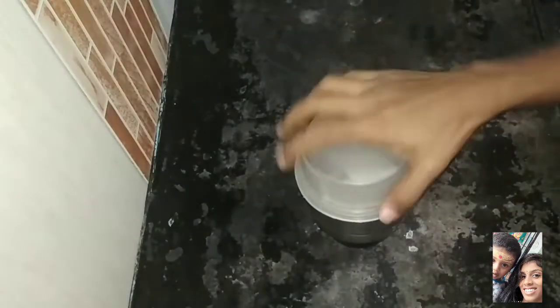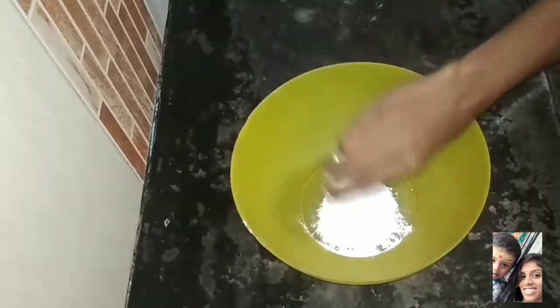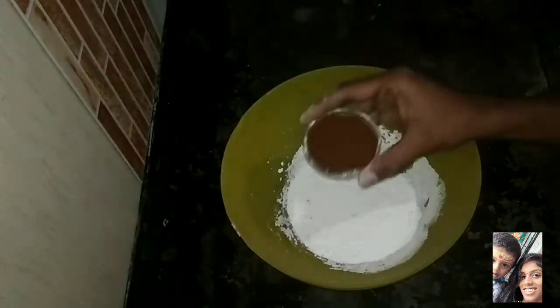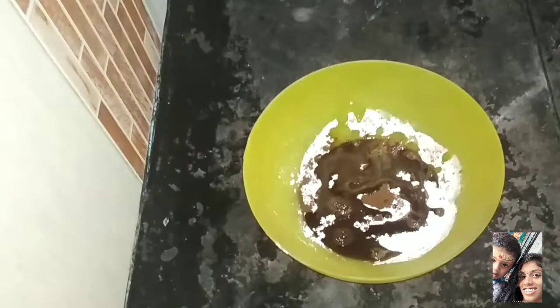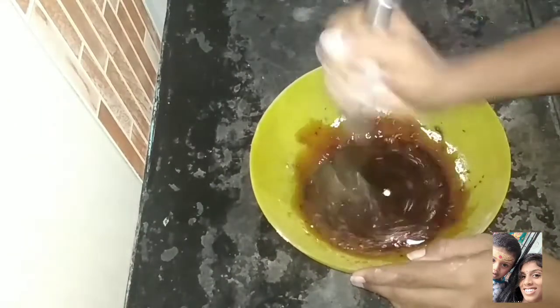Now I'm going to be cooking coffee. We will add coffee powder and sugar to a cup. If you use a blender, we will mix it.